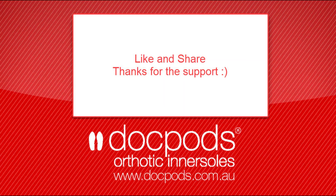Thanks for watching the DocPods Podiatry Review. If you like the content, please comment, like, and share below. If you have any questions, ask them in the comments or contact us at docpods.com.